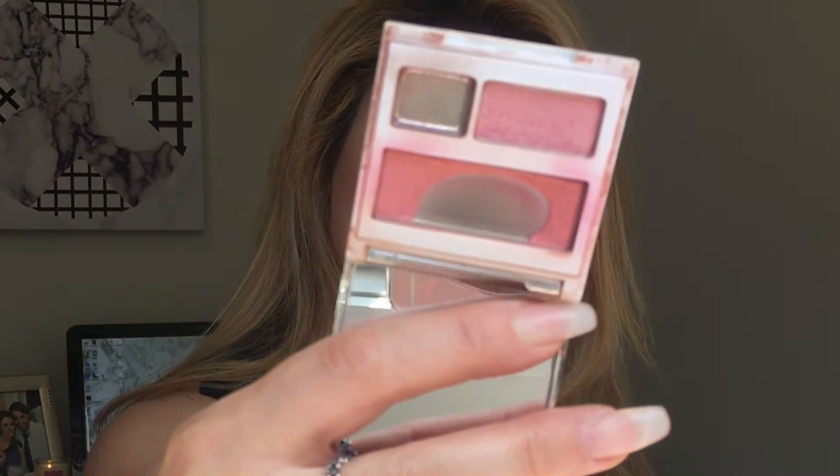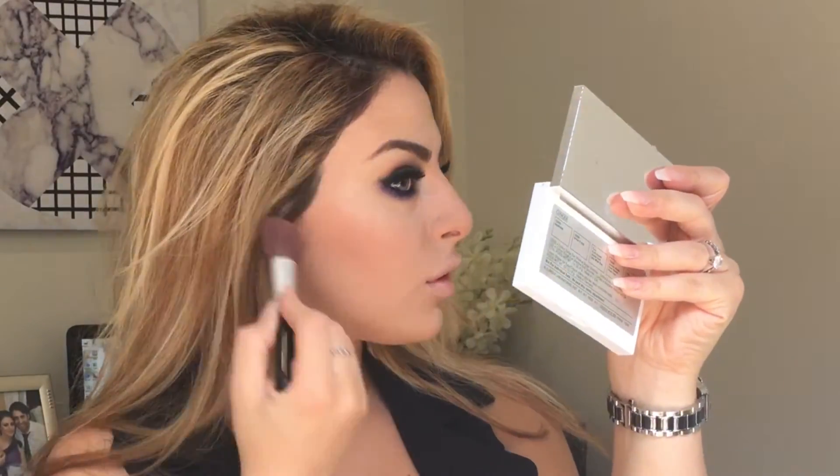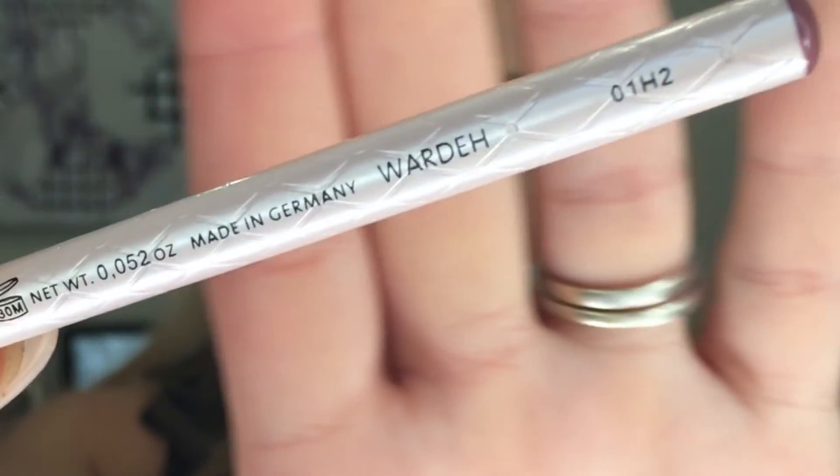For blush I'm using Precious Poison. To line my lips I'm using Bésame in the shade Verde — my all-time favorite lip liner — applying it as a lip liner and then all over my lips.